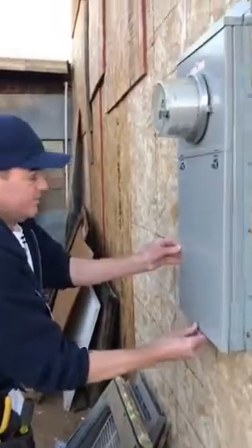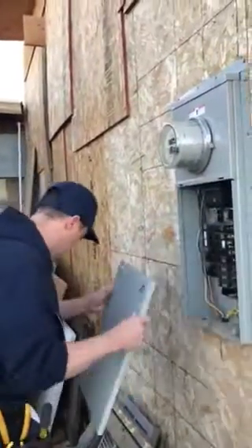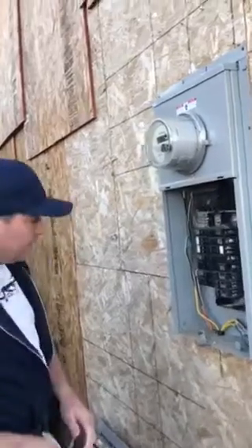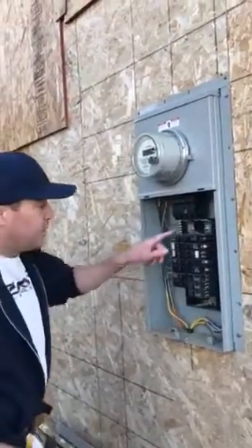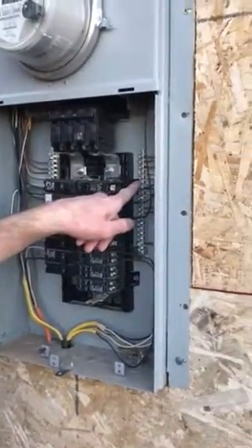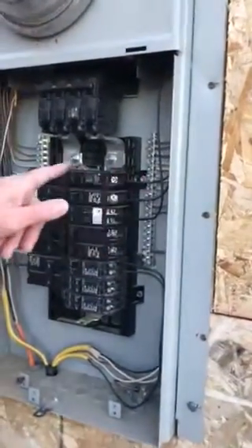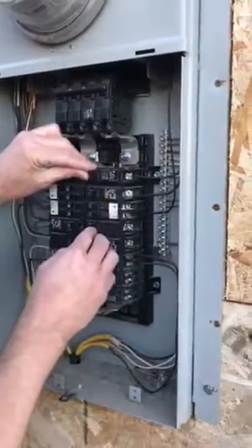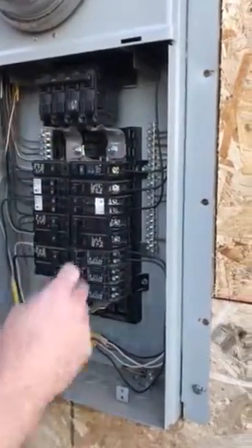Hey everybody, it's Eric from Zap Electric, theZapElectric.com. Today I'm just gonna show you how to simply change a circuit breaker. I'm gonna go with just a 20 amp, which is 12 gauge wire. You always want to make sure the gauging is correct per the amperage of the circuit breaker. So I'm going to shut that off.